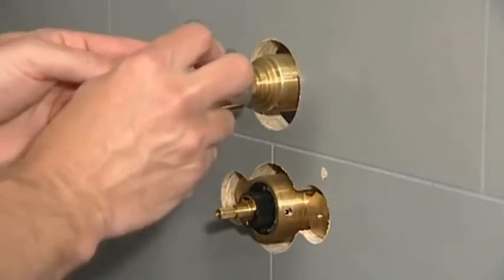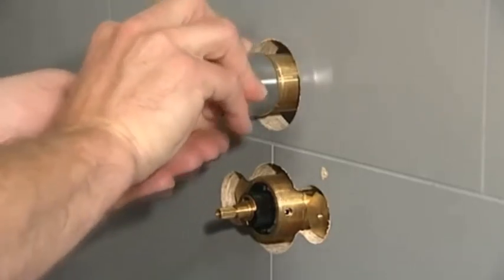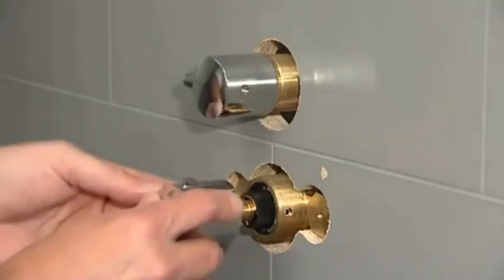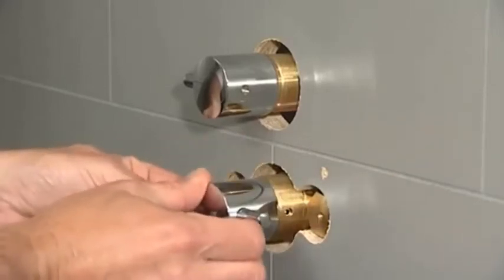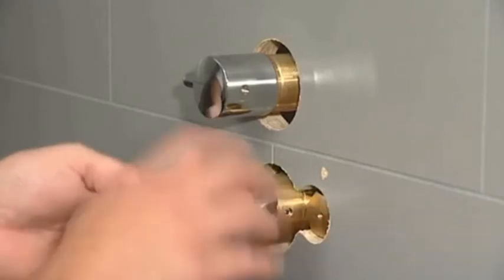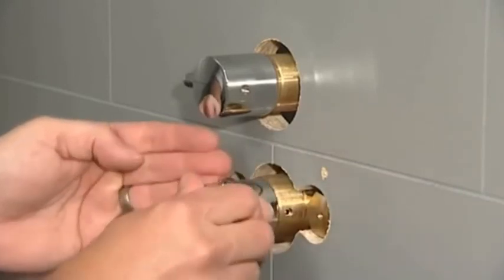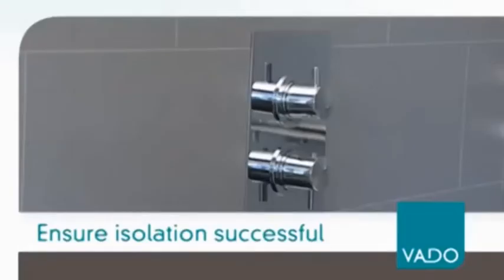To ensure isolation has been successful, carry out the following procedure. Turn the shower on, taking care to ensure that no part of your body is under the water outlet, as there is a potential for delivery of hot water. With the shower in the on position, replace the temperature handle on the thermostatic valve. Turn the temperature handle fully anti-clockwise until you feel a definite stop position and it can be turned no further. Then turn the temperature handle fully clockwise until you feel a stop point. Ensure that no part of your body is under the water outlet, as there is a potential for delivery of hot water. At this stage, if no water is coming from the shower outlet, isolation has been successful.